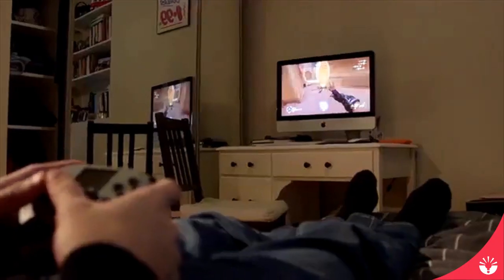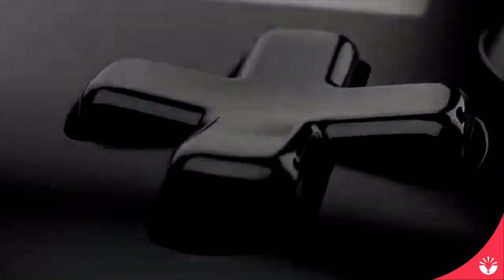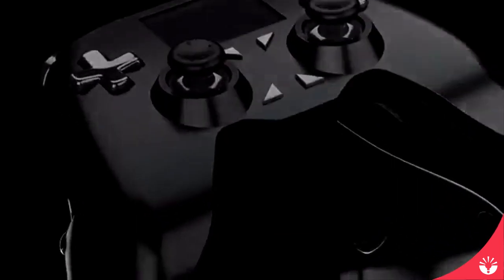If you want, you can even set up the entire controller to just do macros, or set up macros on the fly. Whatever game you're playing, however you want to play it, this controller will give you more options than any other controller ever made. We're adding new support for devices all the time through software updates for our controller, and those software updates are totally free. Once you've gotten the controller, we'll be adding new features as time goes on.